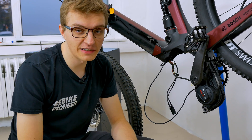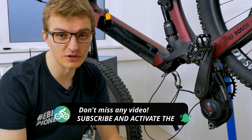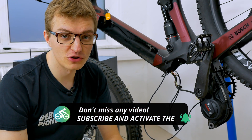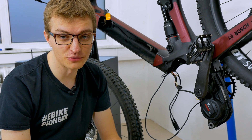If you have any questions, please let us know in the comments. Leave a like if you enjoyed the video and it was helpful to you, and of course activate the notification bell and subscribe. I wish you lots of fun riding your e-bikes on your bike tours, and I will see you soon in the next video — have a great time!